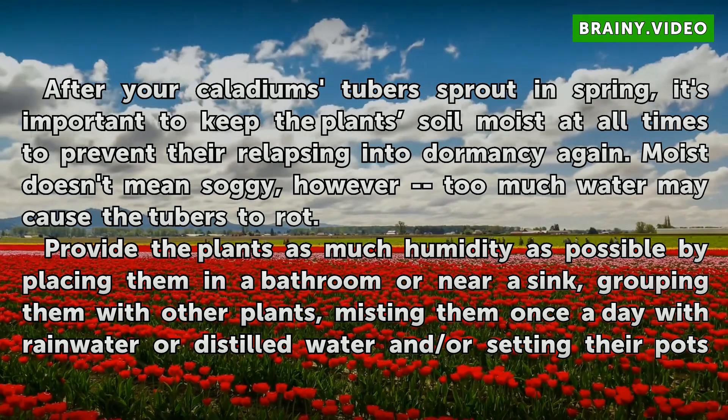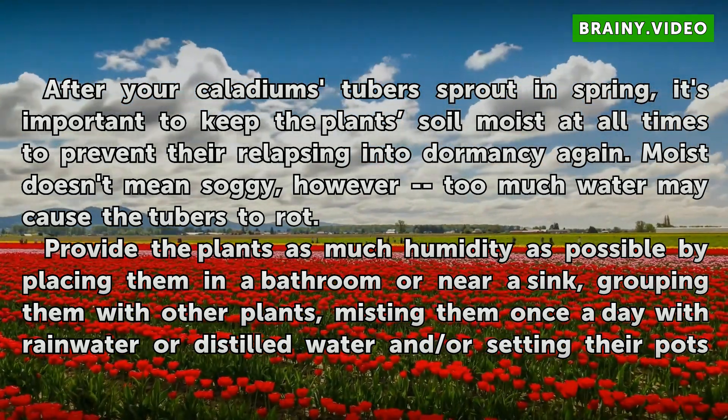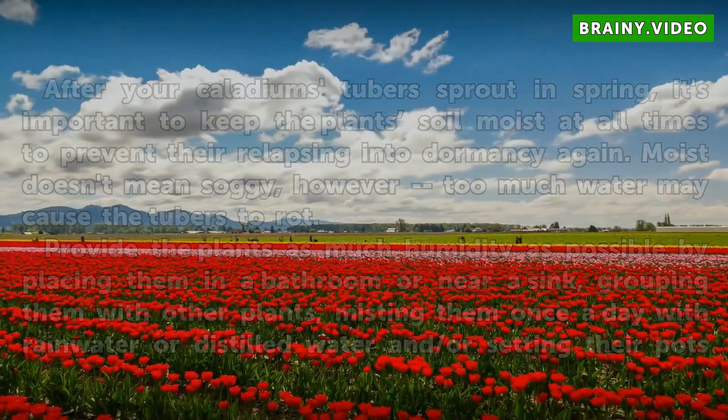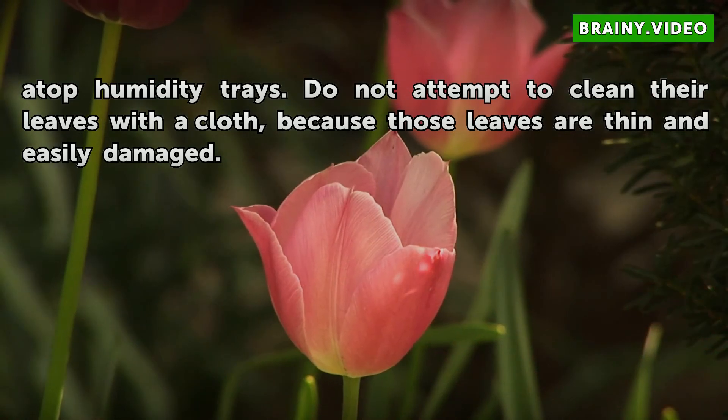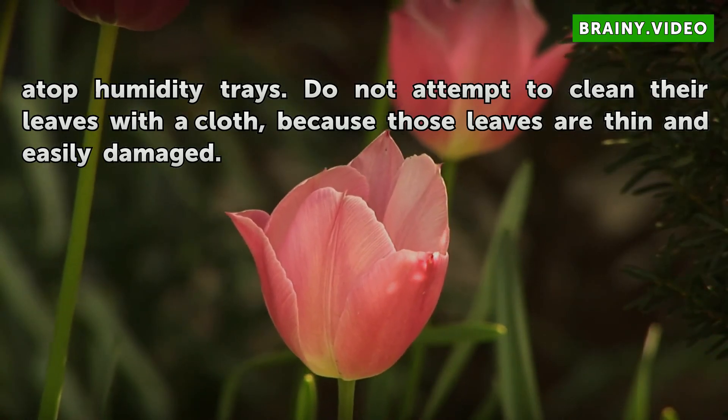Provide the plants as much humidity as possible by placing them in a bathroom or near a sink, grouping them with other plants, misting them once a day with rainwater or distilled water, and setting their pots on humidity trays. Do not attempt to clean their leaves with a cloth, because those leaves are thin and easily damaged.